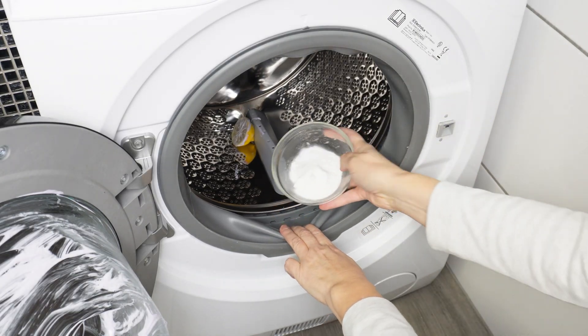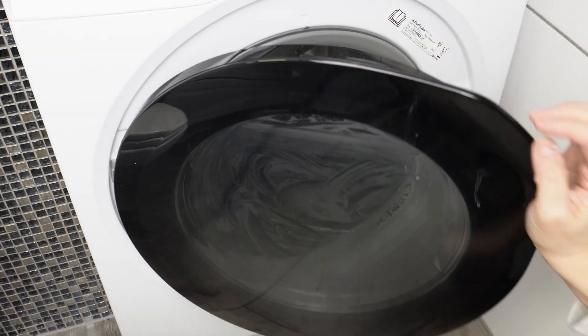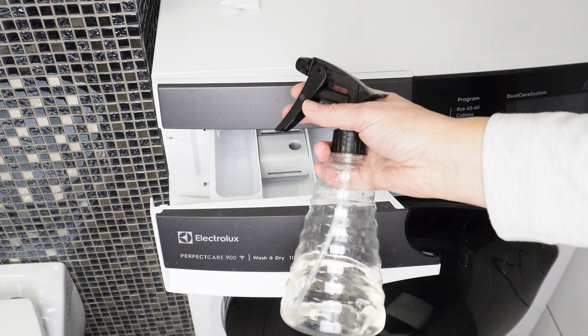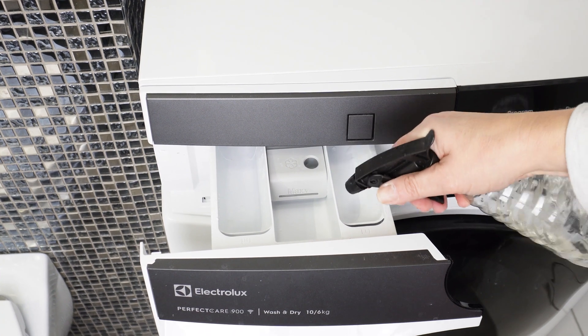Sprinkle baking soda on the door seal area. It will remove dirt, mold spores, and eliminate unpleasant odors. After doing this, close the washing machine. Open the detergent drawer and spray it with vinegar — all compartments. Vinegar removes limescale, detergent residue, and mold.